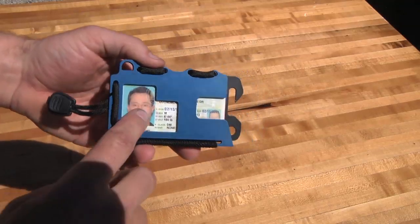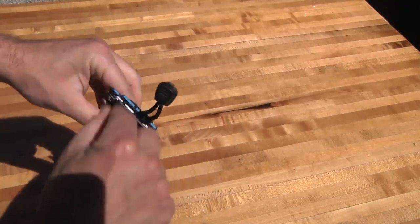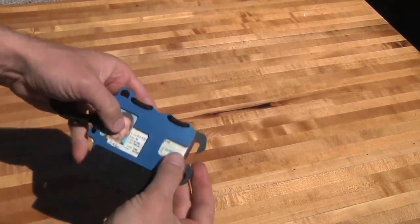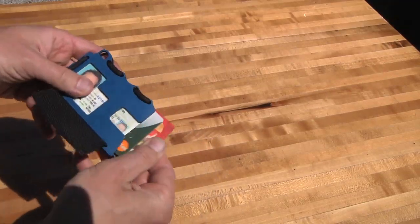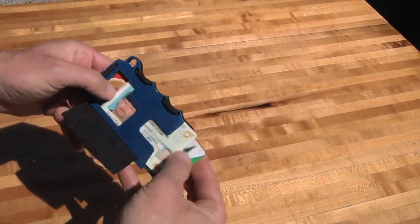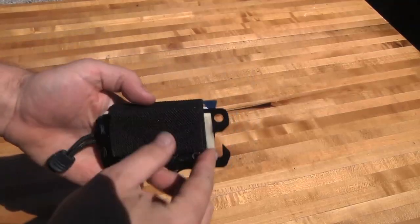One of the first things I was wondering is whether the cards — business cards, ID, things like that — would fall out. But no, they stay in there really, really well, and it's adjustable. You just adjust this paracord here depending on how many credit cards or business cards you carry. You open it like a regular wallet — just unhook the velcro — and things easily slide in and out. You can shuffle through, pull out business cards, debit cards, gift cards. The ID with your face is right here, and you can slide it over to see what's behind it.